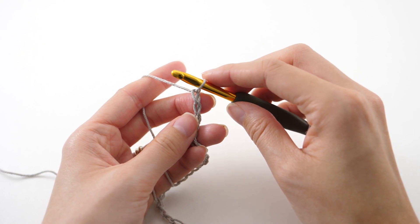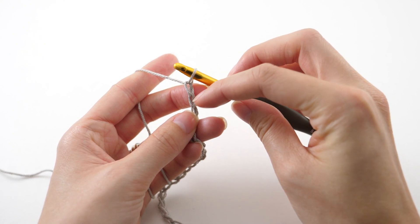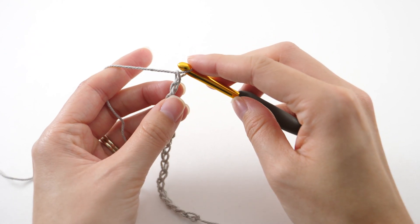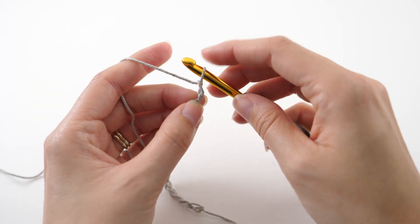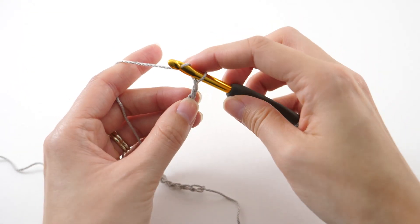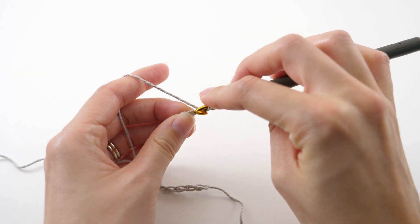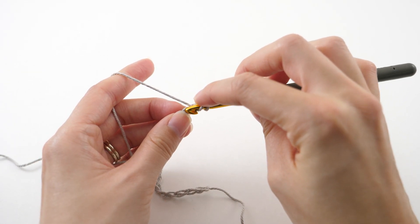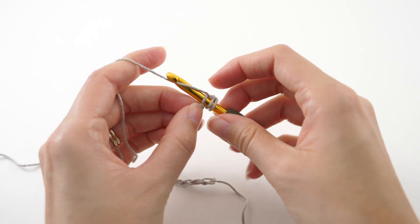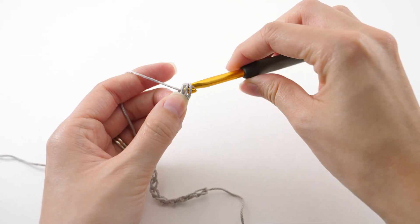Once you have your foundation chain started, we'll find the second chain from the hook. I like to look at it from this way. I like to work in the back bump of that chain. I especially like to do that for garments and wearables because it gives you a nice cleaner and even a little bit more of a stretchy bottom edge. We're working on the bottom edge of our top, and I'll wrap the yarn once, insert my hook into that back loop only and half double crochet — pull that through, yarn over and pull through all three.